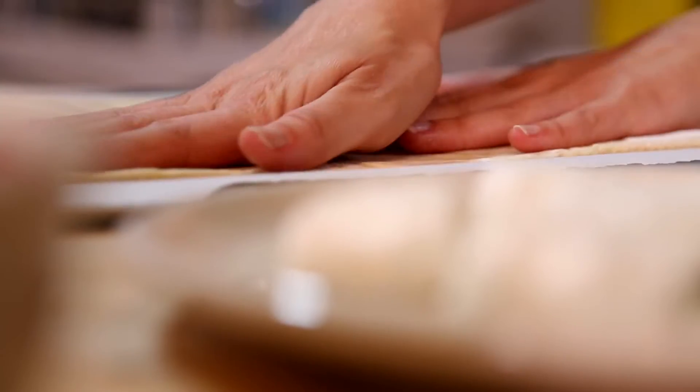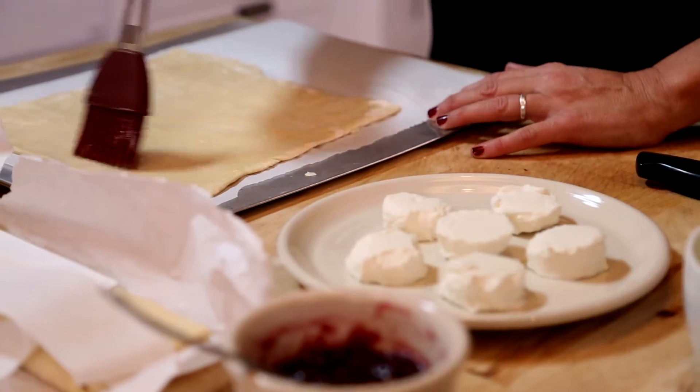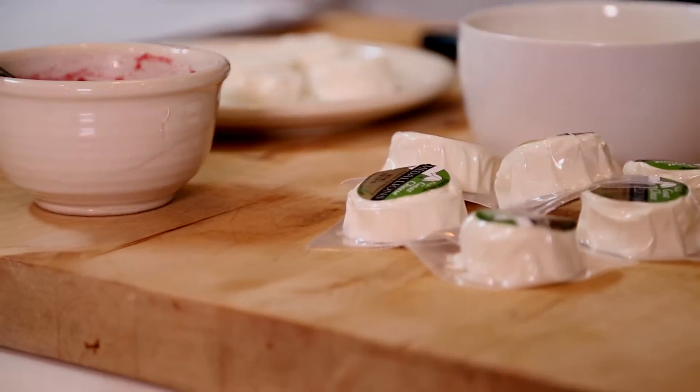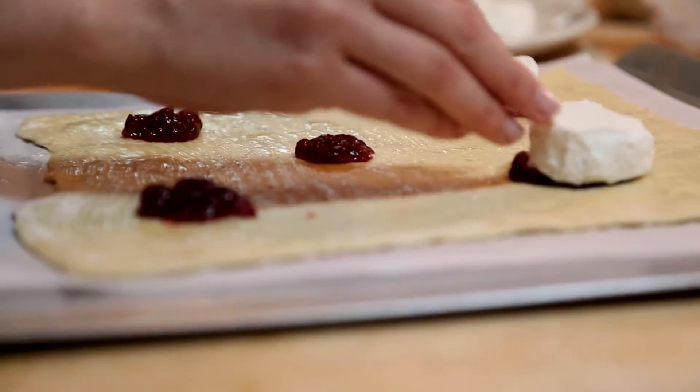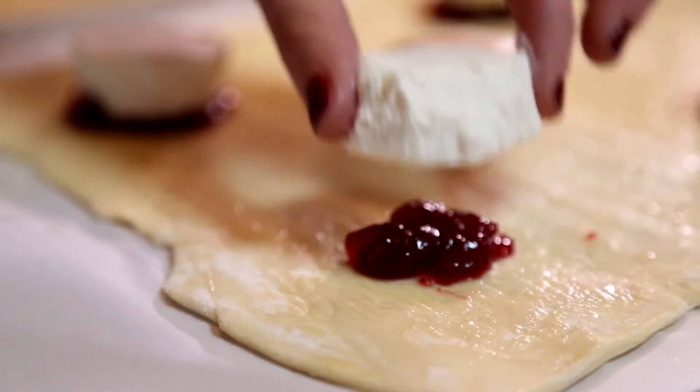To get started, lay out your sheet of pre-made puff pastry. Take a little melted butter and brush it all over the top. Then take a little cranberry sauce and put a dollop, dollop, dollop across the sheet. Then get a little individually wrapped goat cheese — so you don't even have to cut it — and put one on top of each of the cranberry dollops.